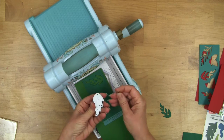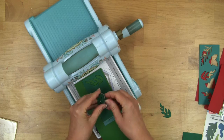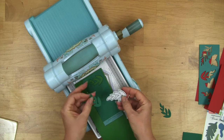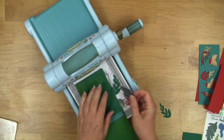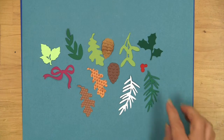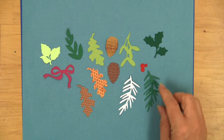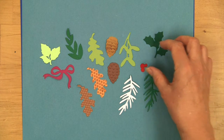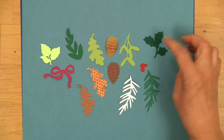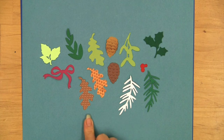As needed, the little holes will let you push the paper out of the die so you can cut all your different shapes. Here you can see the different leaves, pine cones, bow, and holly. Any of these cut out of solid color papers, with a little bit of sponging, or just using printed papers is going to give you lots of options.